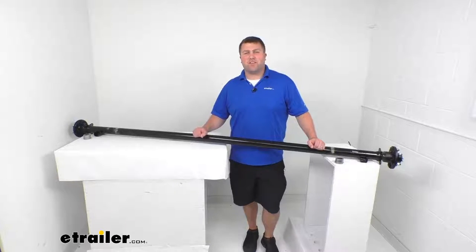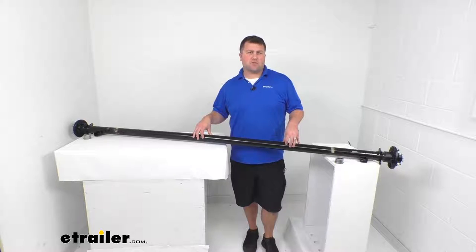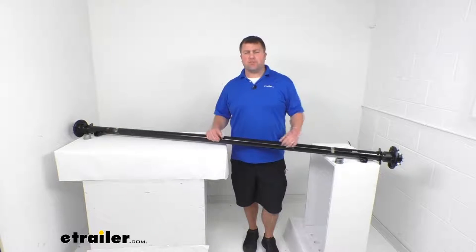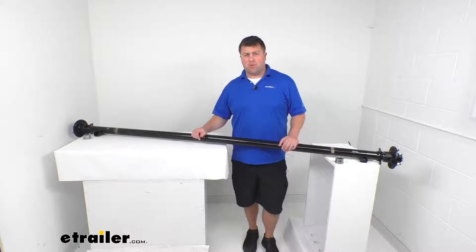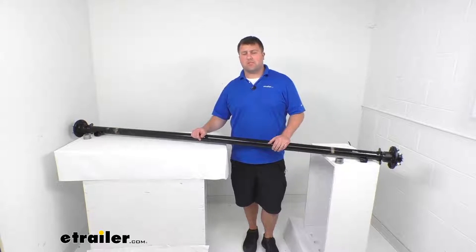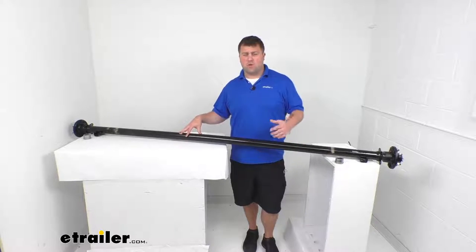Hi there, I'm Michael with eTrailer.com. Today we're going to take a quick look at this Trailer Idler Axle Beam with the Easy Grease Spindles. An axle is a very important component in your trailer's suspension system, so you do want to make sure that you are getting the right axle for your trailer.